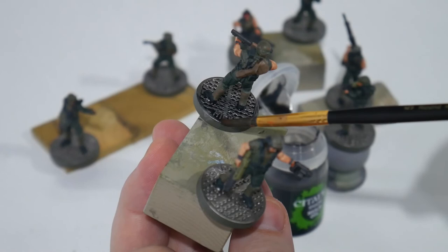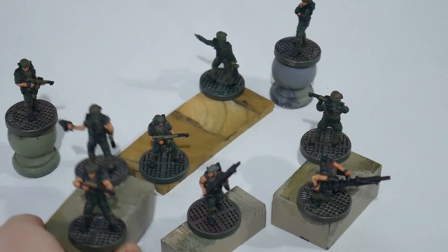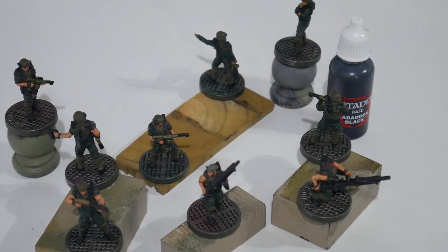Once done, you can see they look great, especially when put together as a group or individually. Our final touches are to paint the rim of the bases with Abaddon Black and the nameplates with Mephiston Red — both of these are Citadel base colors so hopefully they only need one coat.